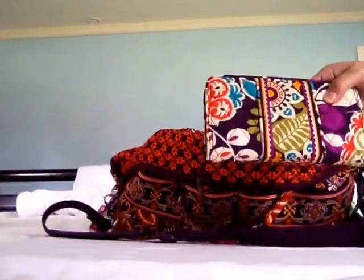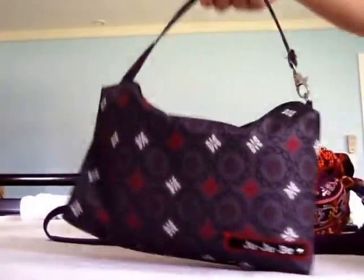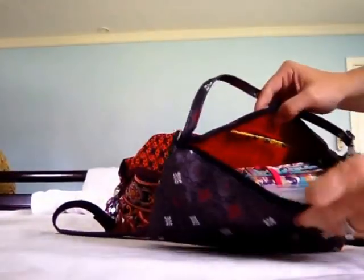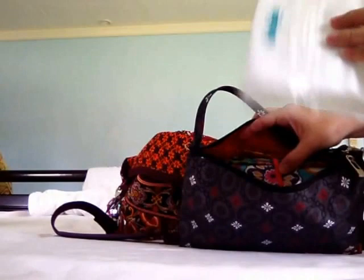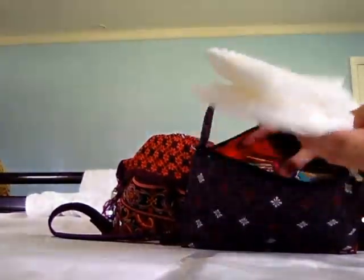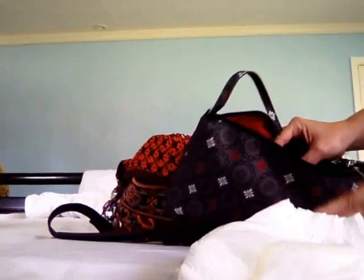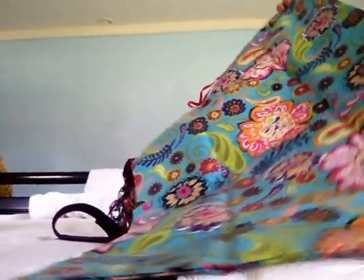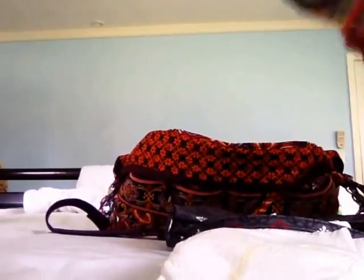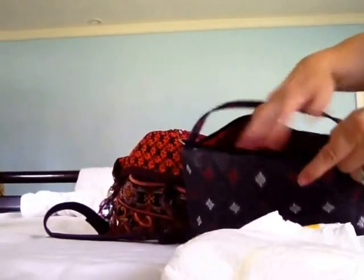I have my full-size wallet. And the last thing in this center section is a JuJuBe Be Quick, which has all of baby's diapering essentials. In the back pocket I have a couple of diaper sacks, another Booty Pod with Huggies wipes, and right now just two diapers — I usually only carry two to three because I have a spare stash in the car. I also have some butt cream and a fold-out change pad. I love this change pad because it folds up so small and is easy to clean since it's basically laminated fabric. It all fits into the Be Quick very easily.